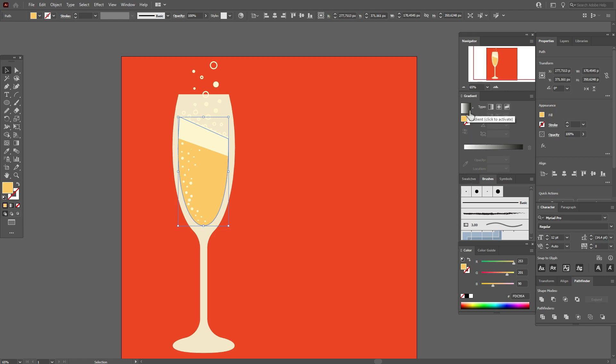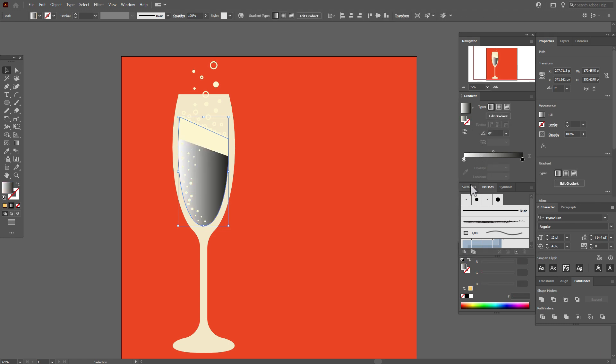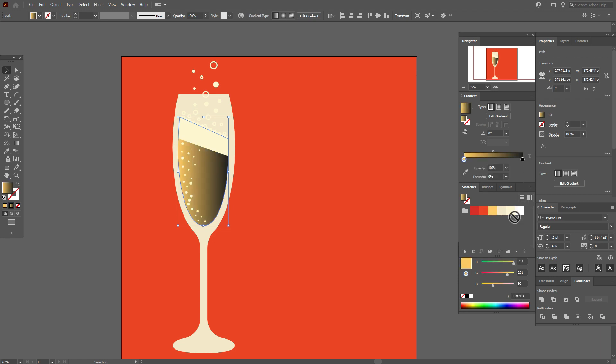Select the champagne and apply a linear gradient — black and white or any linear gradient, it doesn't matter. Now let's change the colors in the gradient: here we need the orange color, and here that other color.